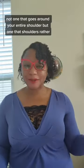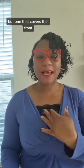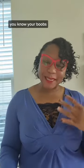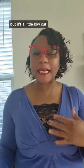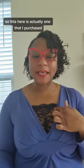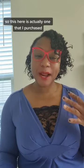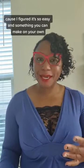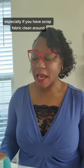Hi guys, welcome back to I Sew With Joy! Today I'm going to show you how to make a top cover — not one that goes around your entire shoulder, but one that covers the front, like your chest area. Sometimes you buy a top and you're just like, oh my gosh, I love that top but it's a little low cut. This is so easy and something you can make on your own, especially if you have scrap fabric laying around.